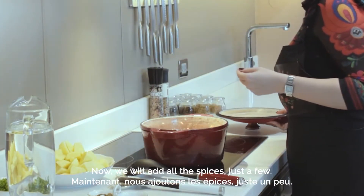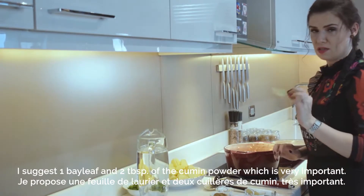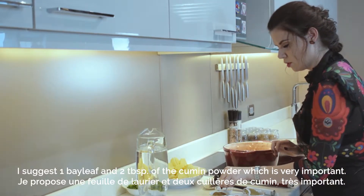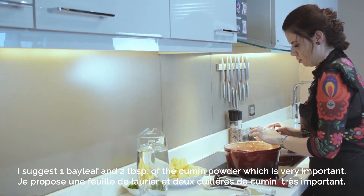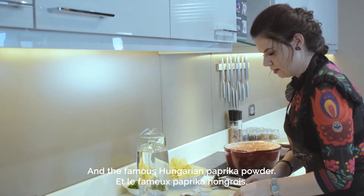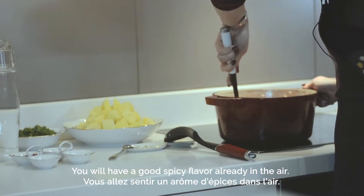Now we will add all the spices — just a few. I suggest one bay leaf, cumin which is very important, let's say like two tablespoons of powder, and the famous Hungarian paprika powder. You will already get a good spicy flavor and smell in the air.